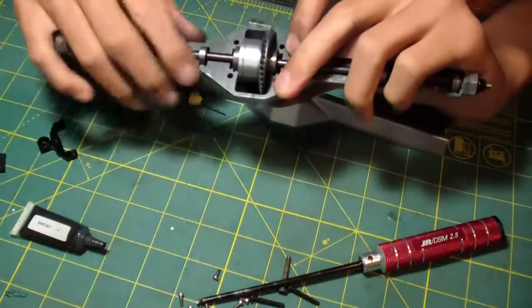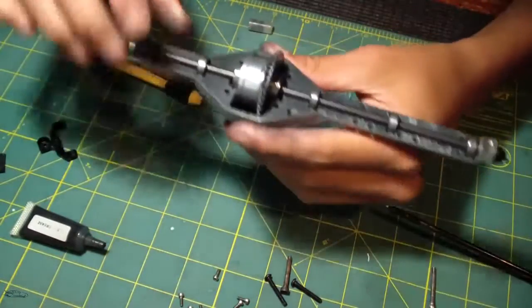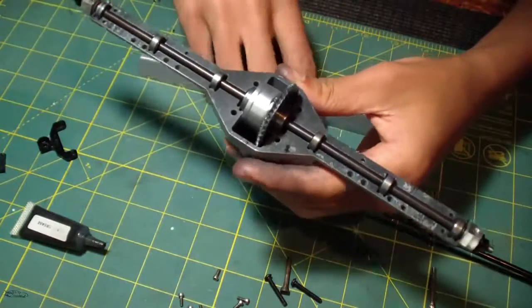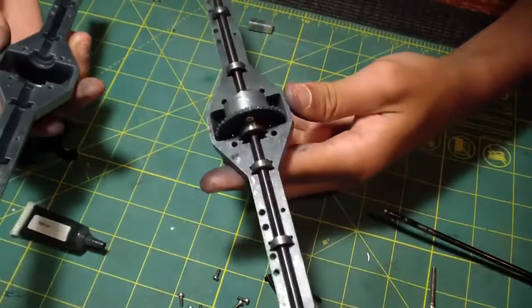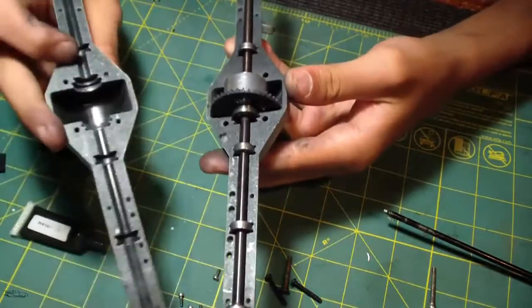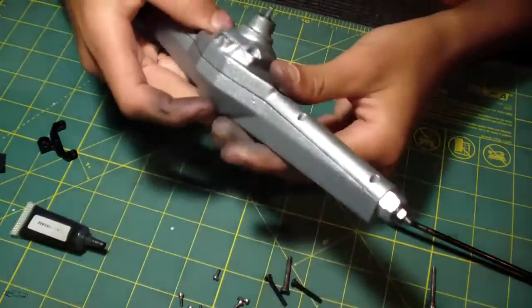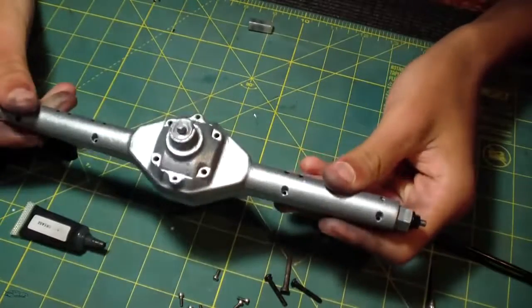Okay, that's all working now. All I've got to do is put on the back cap, or the back end of the axle. Same as the other side — you've got to match up the holes for the trailing arms on the bottom, and then this just slides right on.